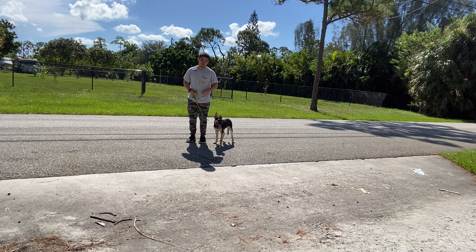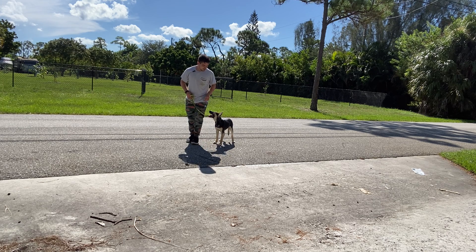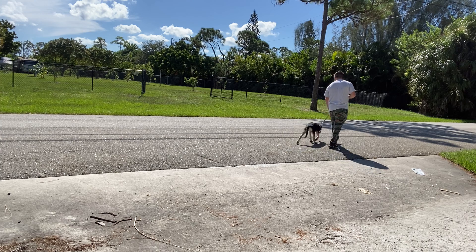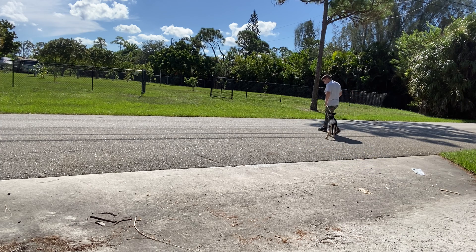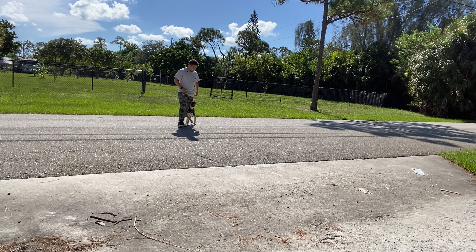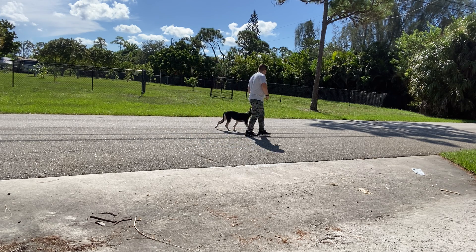Before you start walking, you always say the dog's name and say 'let's go.' Rosa, let's go. One of the key rules of walking is that she never gets ahead of us — if she does, we do a correction.